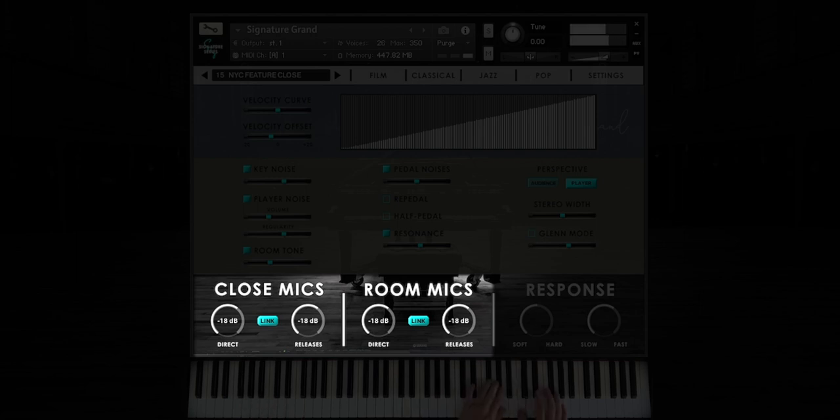For example, film, classical, jazz, and pop.